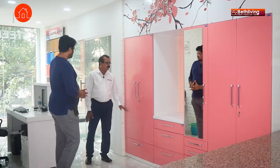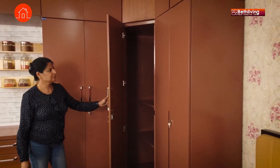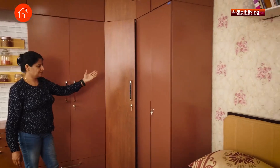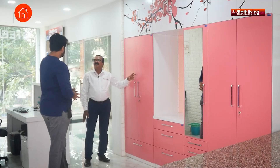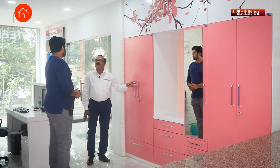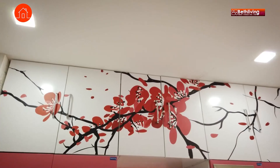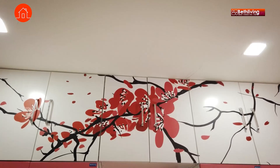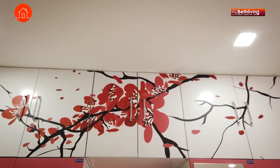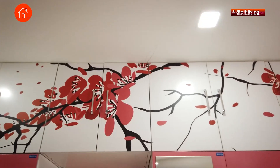This steel wardrobe has all soft closing. If you bring the doors to a 45-degree level, it will automatically close — that is the main feature. And this is epoxy coated, which is an improvised version of powder coating. This epoxy coating has a very good colour effect and we can make colours in different ways. If I want to place my photo on top of this, we can do it — it is very well possible with UV printing, which nobody else has done.